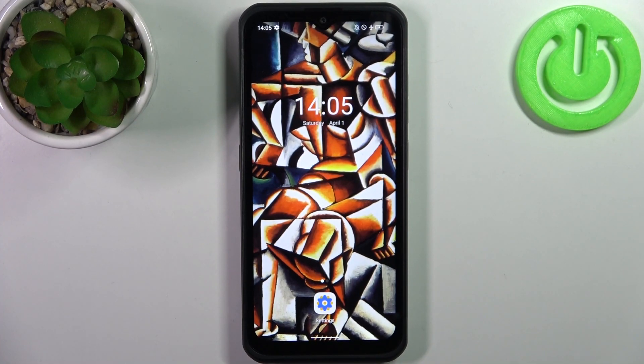Here I have the OliFone Armor 17 Pro, and today I'm going to show you how to enter boot mode on this device.